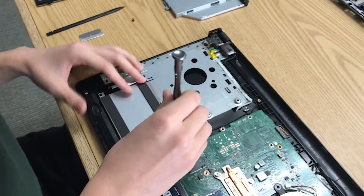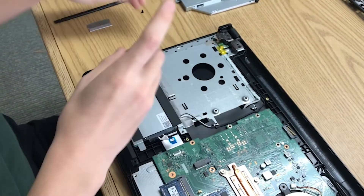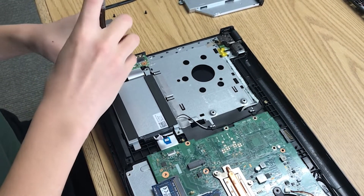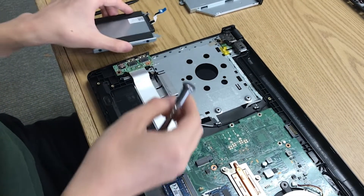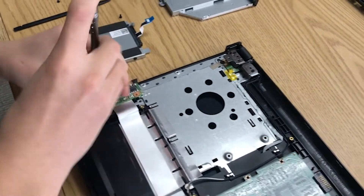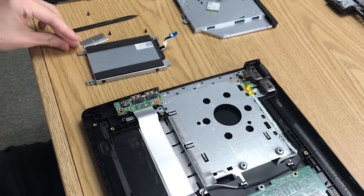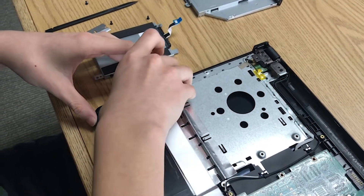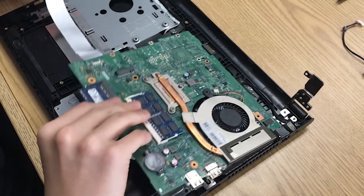First, to do that, we need to remove the hard drive. We're also going to remove this screw here. Then our USB port board should be able to just come out, and our motherboard can flip over.